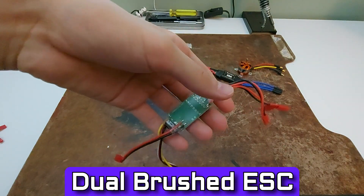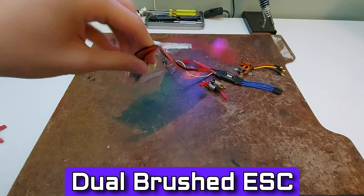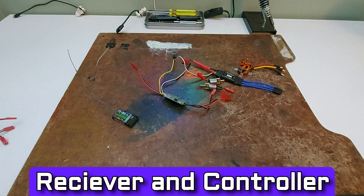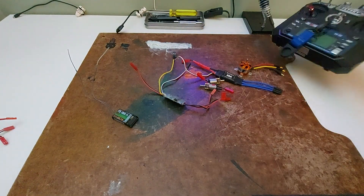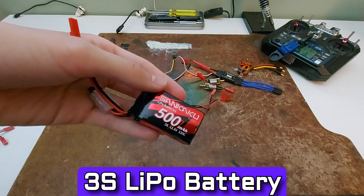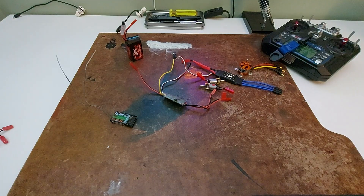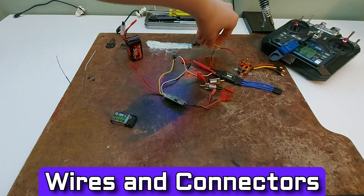A dual brushed ESC that can control both of those drive motors — just one part, very handy. A receiver that came with a controller I bought, an FS-i6. And this is the battery I'm using: a 500mAh 3S LiPo. LiPo batteries are really powerful and can be dangerous, so be careful when using one. I also have a switch with some wires to control on and off and distribute power to everything.